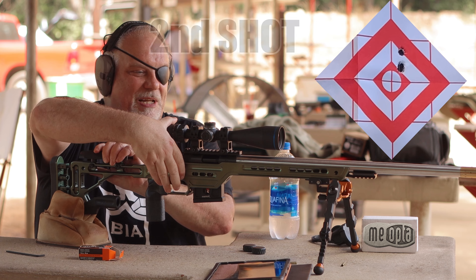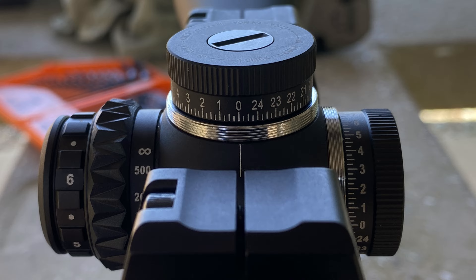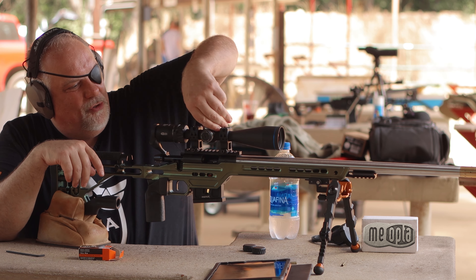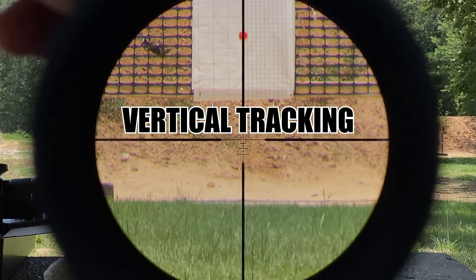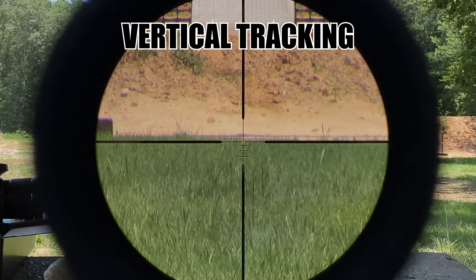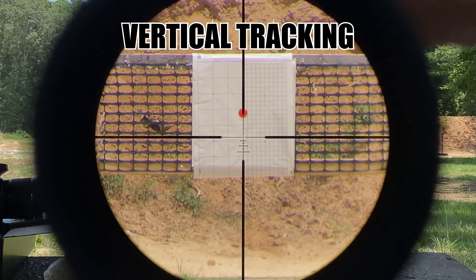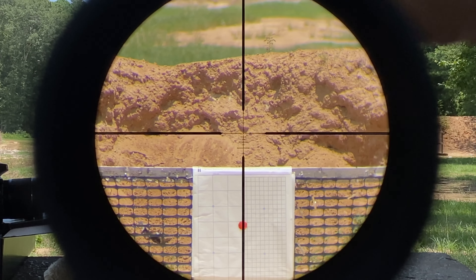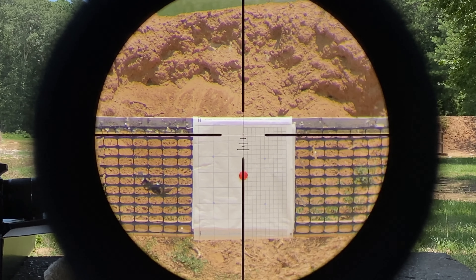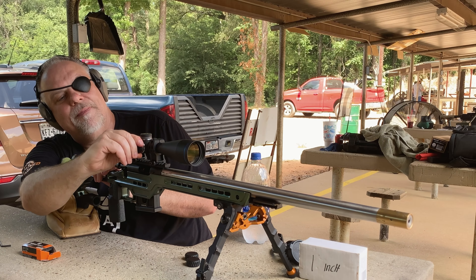I'm glad I shot that fouler. This thing doesn't have target turrets but I'm gonna treat it like it does and sit here and twist and turn on it. A lot of these scope companies could take a hint — this damn Meopta, for something that's not a target turret, is clicky as it can be. It is tactile and you can damn sure hear it — I know you're picking that up on the mic.